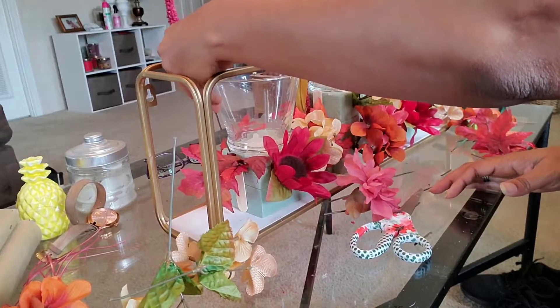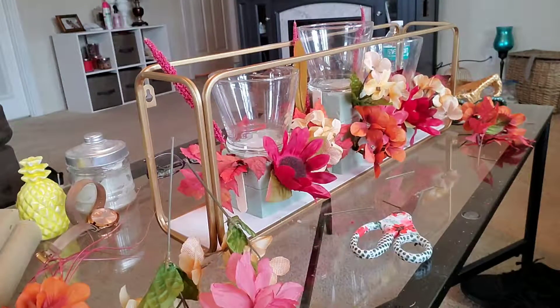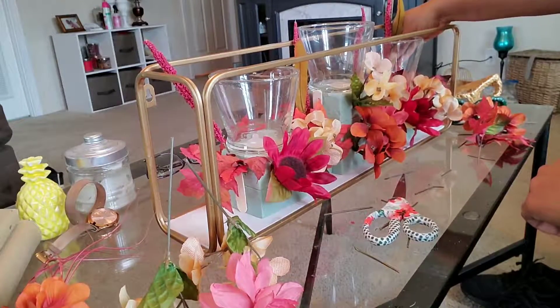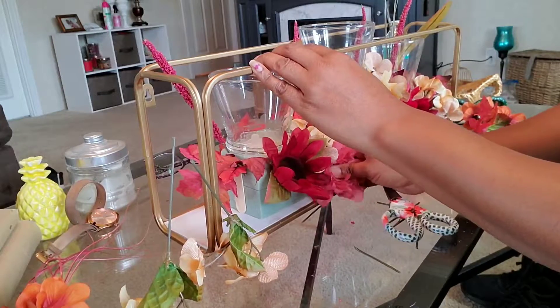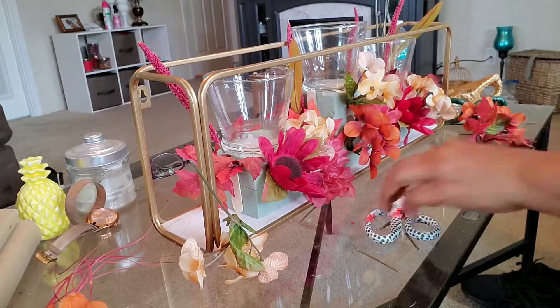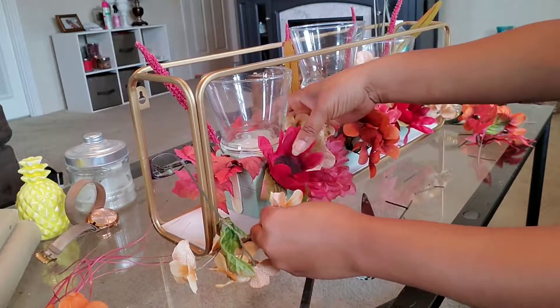I probably should have turned it towards you guys a little bit so you could see what I was doing better, but I apologize for that. I think it's really turning out great. I was struggling a little bit right here getting one of the flowers cut down — behind the scenes I was tugging and pulling at it and I finally got it loose, so I'm inserting it right now.